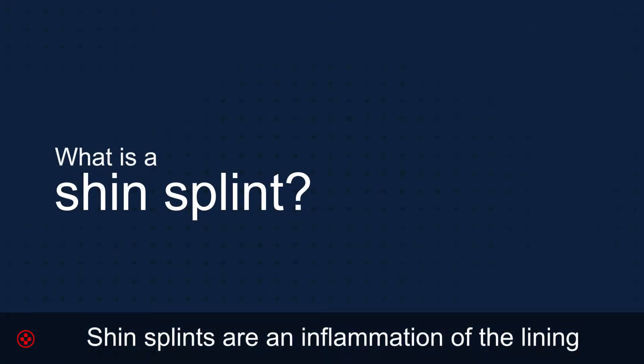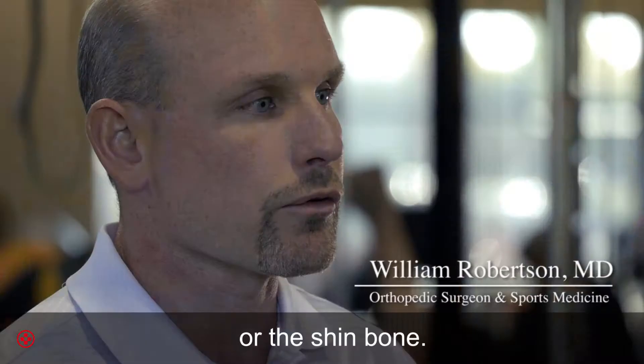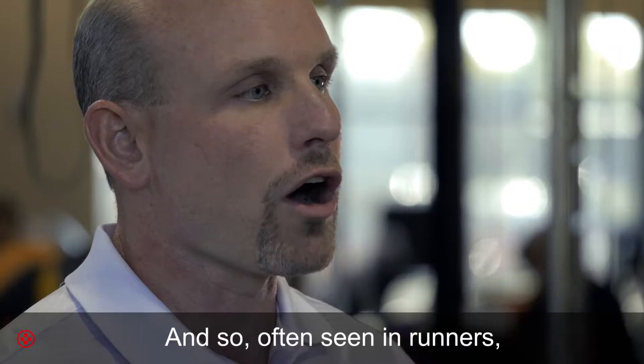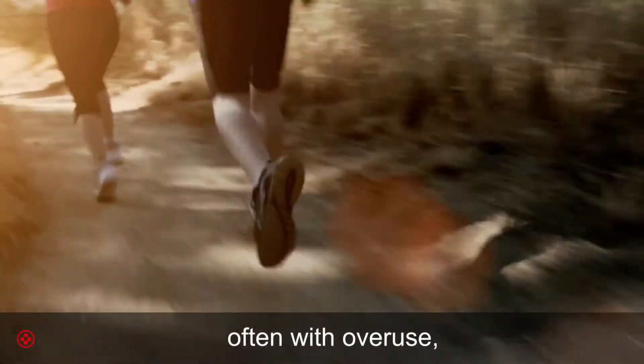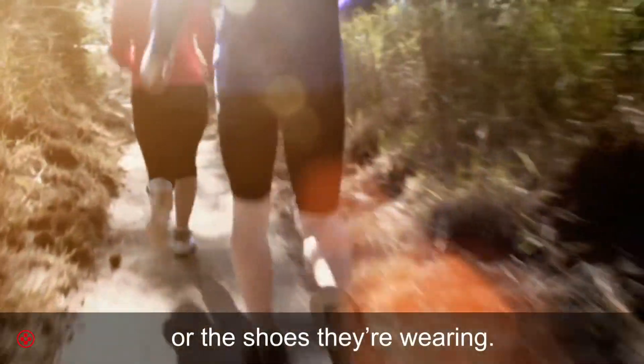Shin splints are an inflammation of the lining of the bone along the inner side of the tibia, or the shin bone. They are often seen in runners, often with overuse, sometimes due to their training program or the shoes they're wearing.